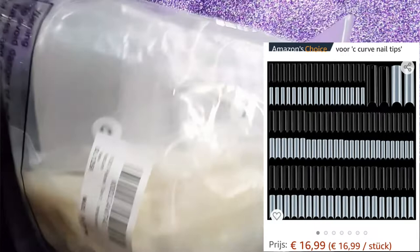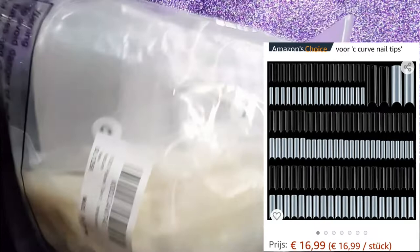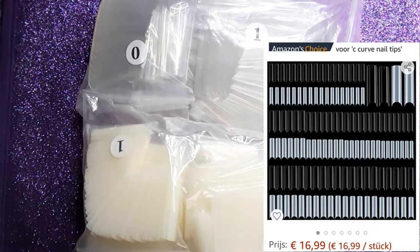I need to zoom that out for you guys, otherwise you're not going to be able to see that. So my first big score that I was able to find are these nail tips. These are not full cover ones, but oh my lord, look how many you get guys! You receive 1000 transparent and natural — are you kidding me?